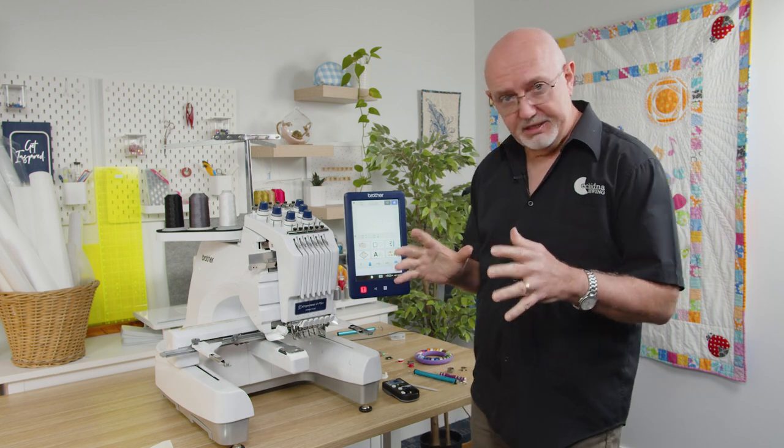Hi everyone, it's Gary here from Echidna Sewing, and today we are going to be talking about tensions - one of my favorite subjects. In particular, we're going to be looking at the multi-needle Brother PR670 or PR1050, or any of the multi-needle machines really. Today's video is about a post that I saw in one of our communities that I thought covered a very common topic, one that lots of people get confused on.